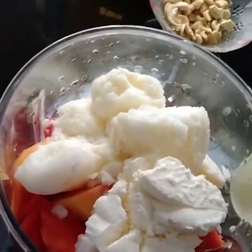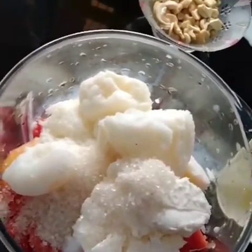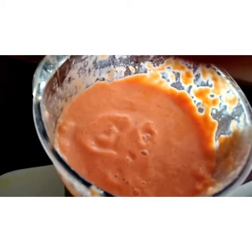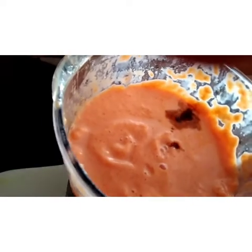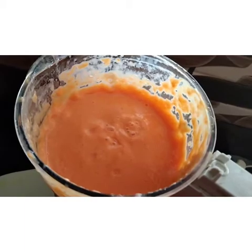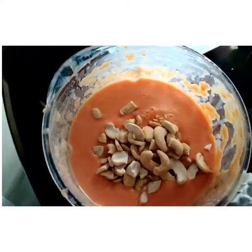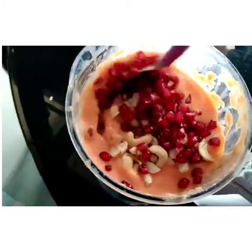Add it to the mix of the flavor and add it to the taste. Add the taste of this flavor and add the flavor. Now the hot pot is cooked. I'm going to make the taste of the pot and put it in a glass. I'm going to mix this little bit and we'll mix it gently.